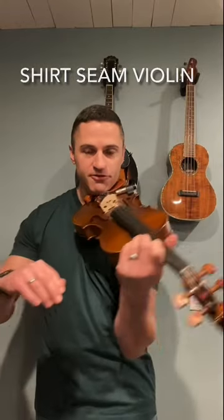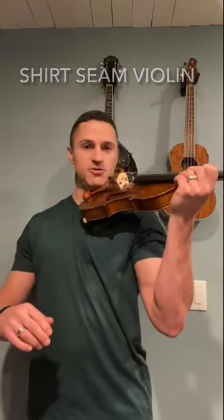Students will start to drift and you say, 'Where's that shirt seam? Where's that instrument?' — and there it is. They usually get their posture and it works out well. Give it a try, hope it helps.